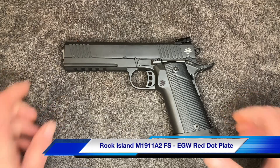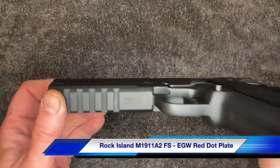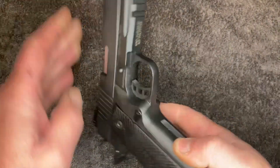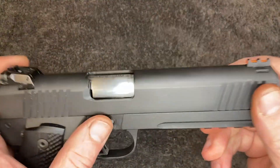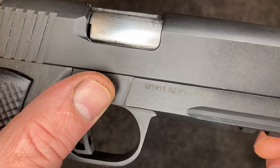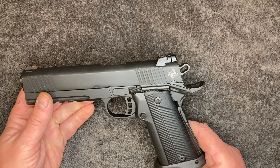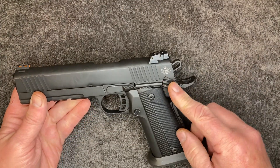This is a Rock Island imported by Rock Island Arms, made in the Philippines. This is a M1911 A2 FS Tact. This gun has been in before several times.